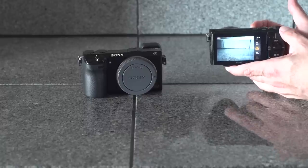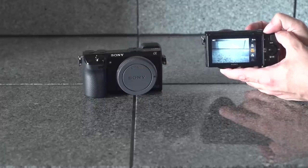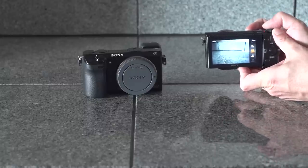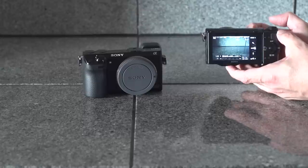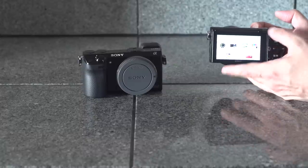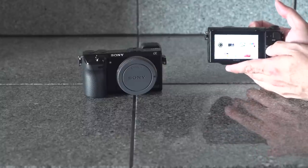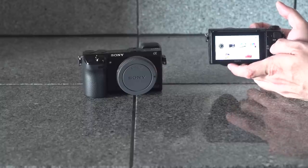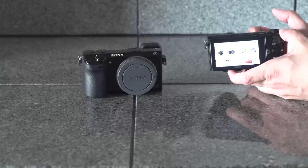I mentioned my 5D Mark II earlier — the sensor performance is similar. You can get up to ISO 1600 easily without much noise. When you go to 3200, you start to introduce some noise and grain. Depending on what you're shooting, it may or may not be a big deal. Beyond that, you start to see a lot of heavy grain and the image falls apart. One other feature on the NEX5 and not the NEX7 is you can connect via Wi-Fi and actually download applications to put on the camera. The whole idea is that it runs kind of like a smartphone. It works fairly well, but it's a little bit gimmicky.